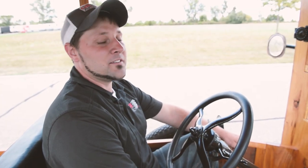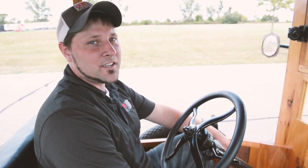Hi, I'm John Burns with the GR Auto Gallery. Today we're going to learn how to start a Model T and take it for a short drive.